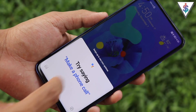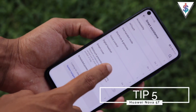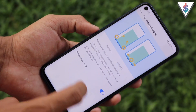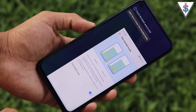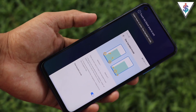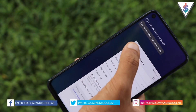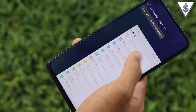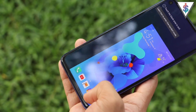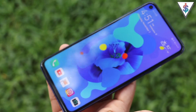Huawei also has a One-Handed Mode, easily enabled under Smart Assistance. Swipe up diagonally from either bottom corner and One-Handed Mode opens. The screen shrinks down for easier one-handed use. To exit, simply tap on the outside area.